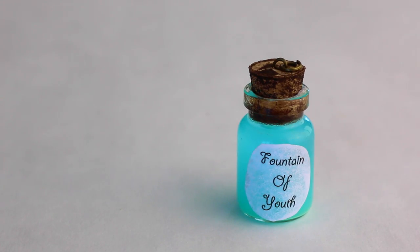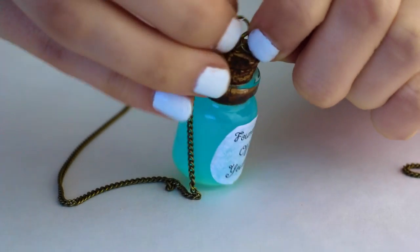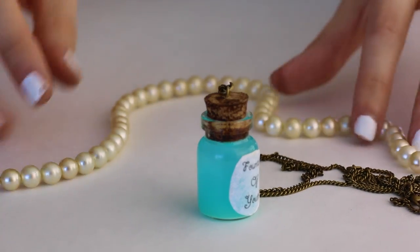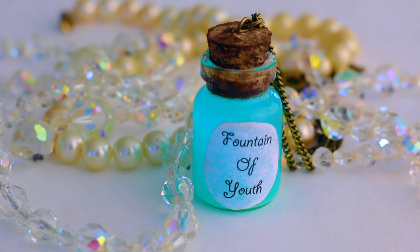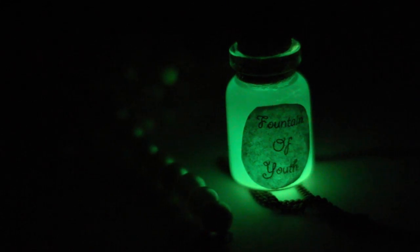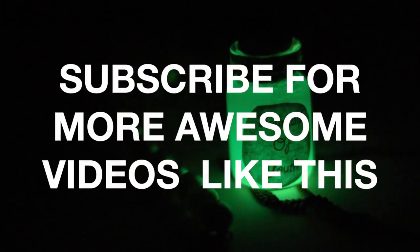That looks absolutely perfect. Now let's decorate it up. I'll see you next time.